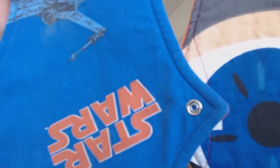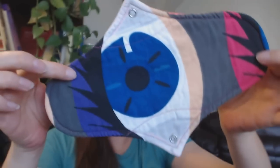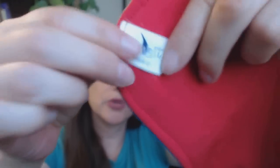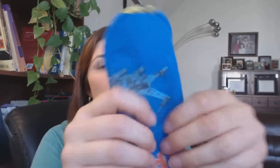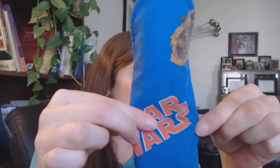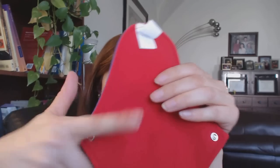The last two pads she sent me are both Athenes — one with a Star Wars print and one with a crazy eye print. The Athene style is 10 and a half inches or 27 centimeters and has a wider gusset of two and a half inches. The Star Wars one is a crescent moon, so it does not have any additional core — only the heat-treated absorbent layer connected to the TPU backing.